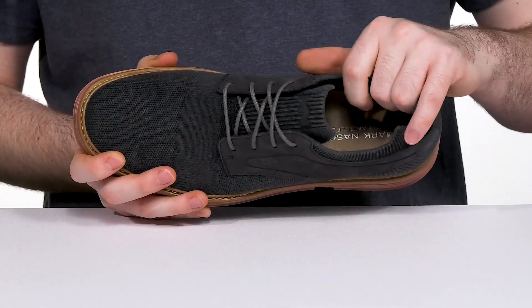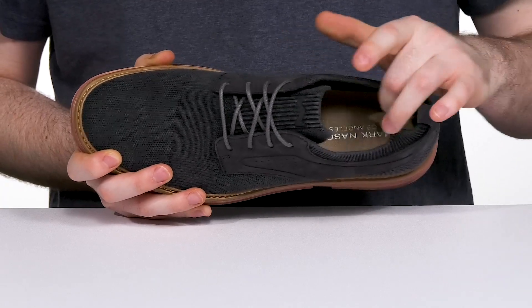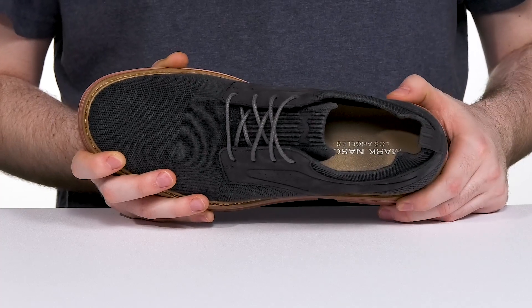Inside it's also made with some soft fabric to keep it breathable, and the memory foam luxe cushioned footbed in the bottom keeps it very energizing and stable with every step.